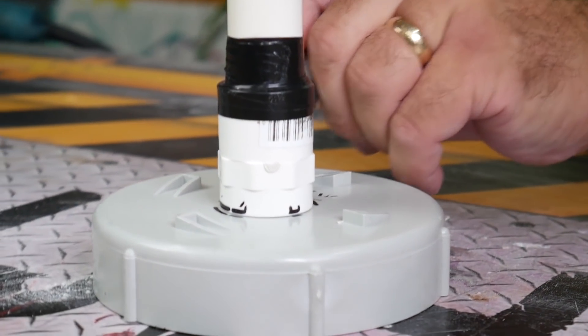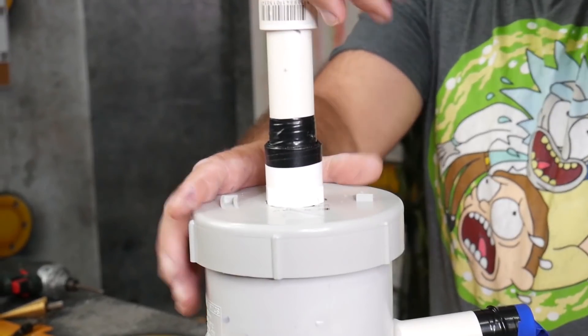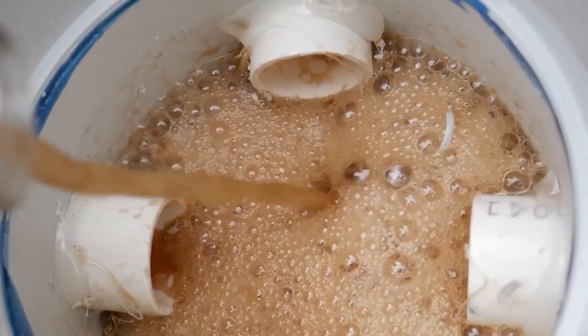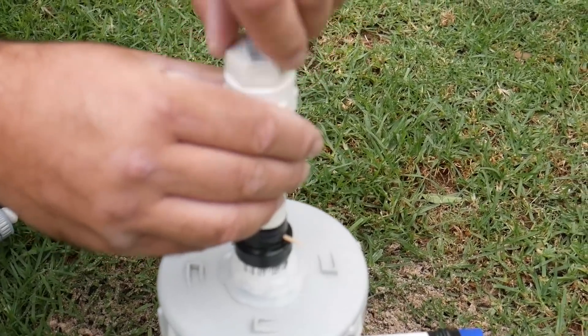Now we need a cap that will go on top of this, so we drilled a hole through it and put this large pipe onto the top of it. This will be the chamber that holds all of our Mentos. Now we put Coke inside of it, put the Mentos inside our chamber, and then we pull the pin.